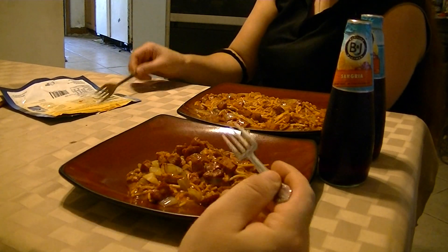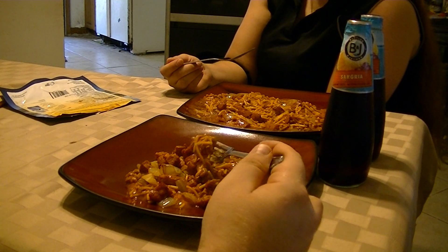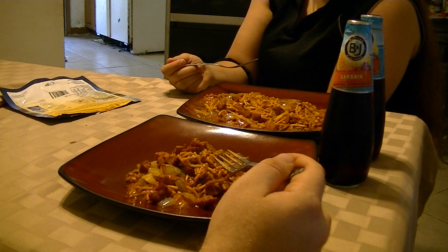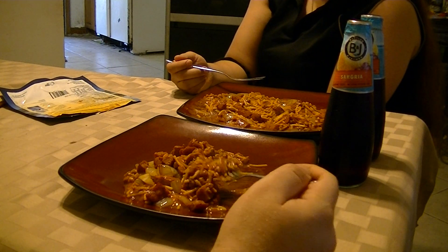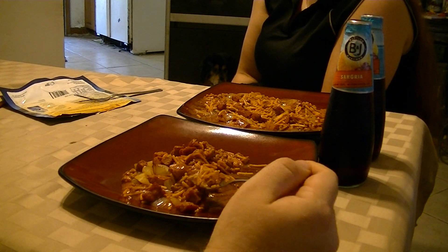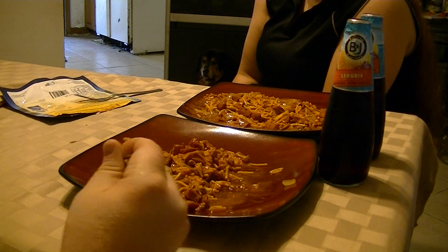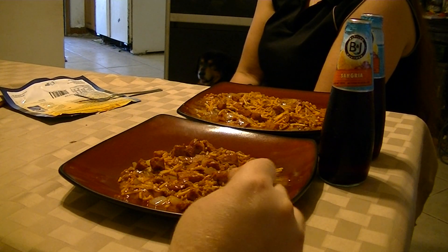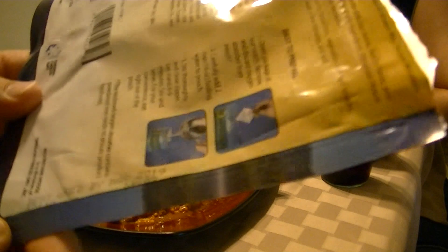The linguiça has a good flavor, but the sauce — it's not a strong flavor but it's strong enough to overpower the linguiça. When I bite into the linguiça I can taste it, but the first thing I taste is the sauce, which is okay if you like SpaghettiOs. We will eat it and find out in four hours if it holds us. For the low protein count ones you really should have something else with it.